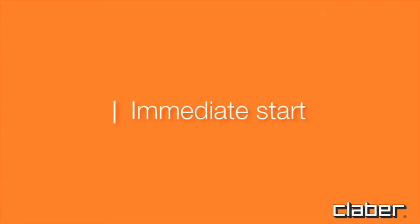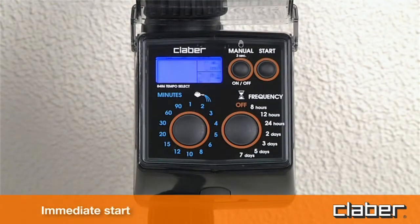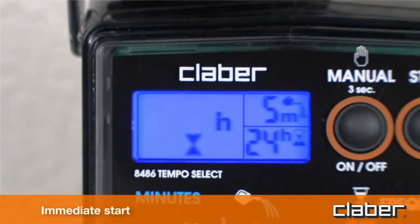Immediate start. Within ten seconds of selecting the program, press the start button once only. Releasing the button, the message 0H blinks three times in the display, and the automatic watering cycle will start immediately. The watering can symbol appears in display field C, indicating that watering is in progress.